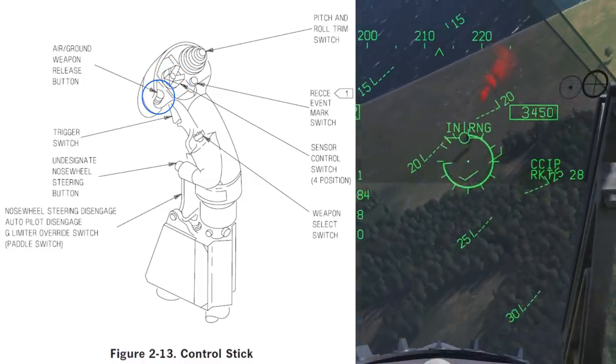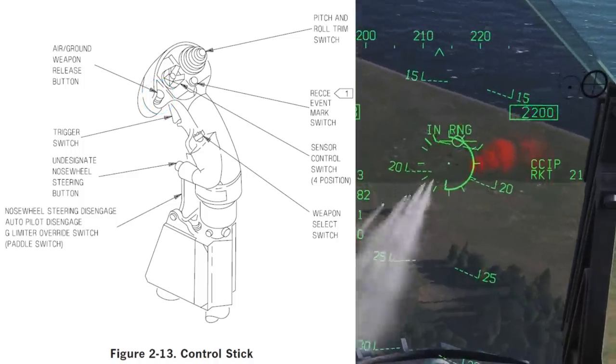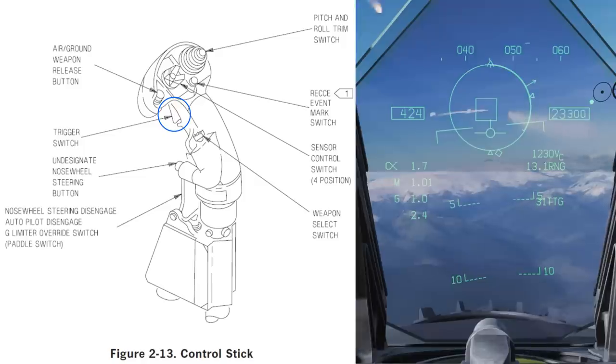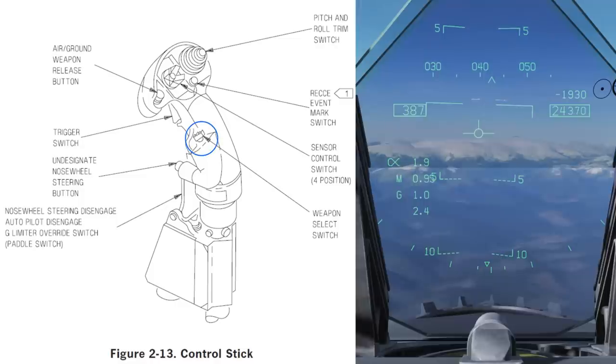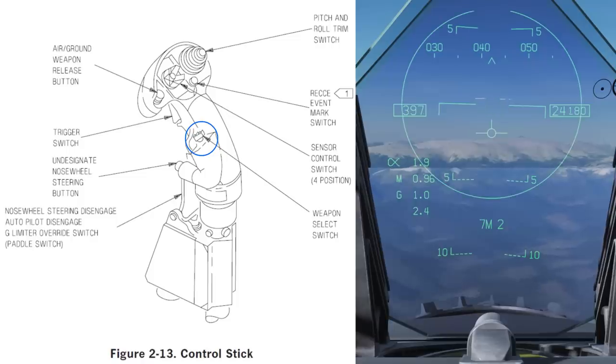The weapons release button — this is to drop bombs and fire rockets. The trigger allows you to fire guns, the AIM-7 Sparrows, AIM-9 Sidewinders or AIM-120 AMARAMs. The weapon select switch will allow you to cycle between all your air-to-air weapons. Note that in the controls it is referred to as 'select weapon name' rather than weapon select switch.